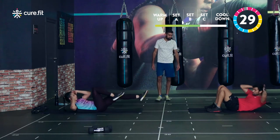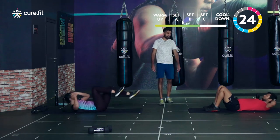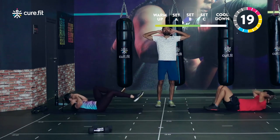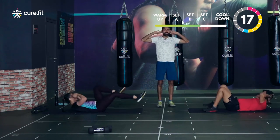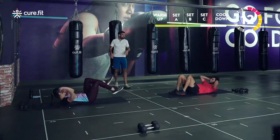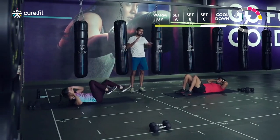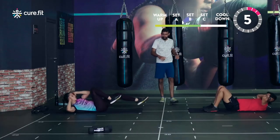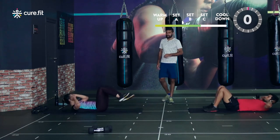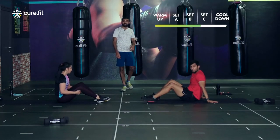Starting bicycle crunches in three, two, one. Lift the leg up and switch sides. Don't keep your hands behind the head — keep them behind the ears so you don't pull your neck and cause pain. Lift the shoulders nice and high as you rotate. Focus on lifting the shoulders with each rotation, and breathe out every time you add that rotation. Done — well done, take a little breather.